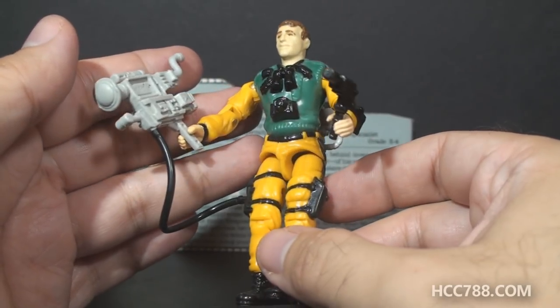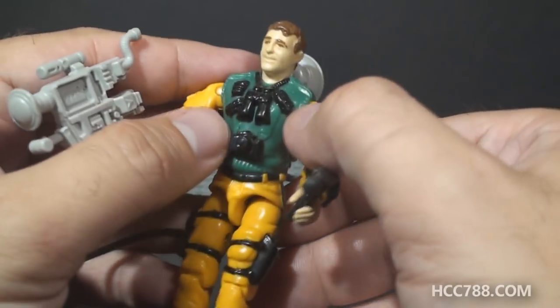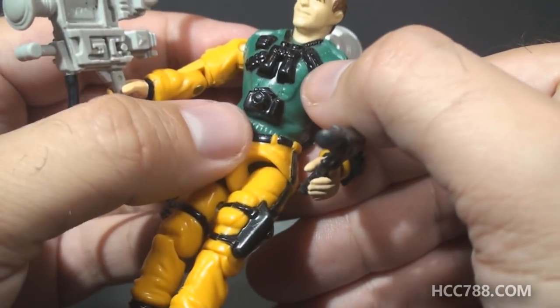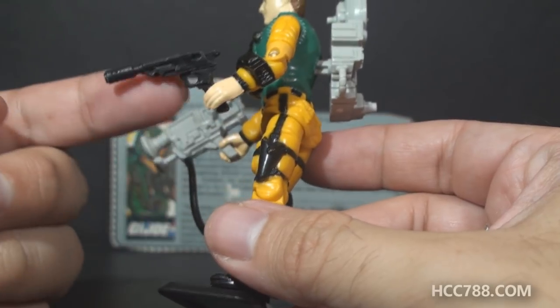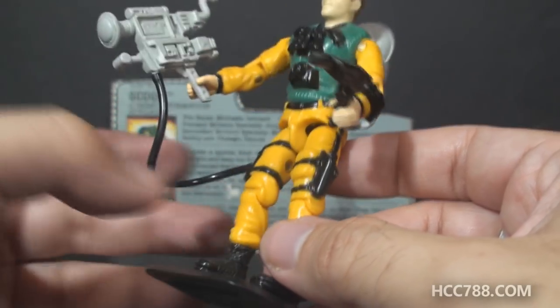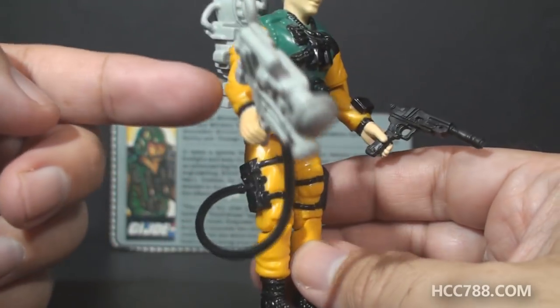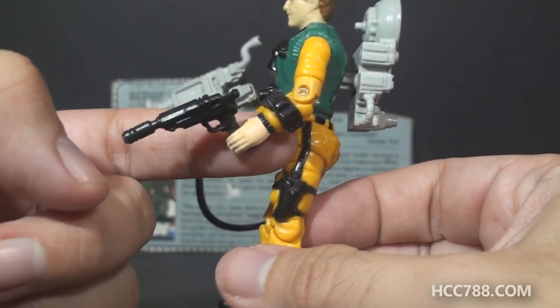There are some amazing details on this figure. Just look at all the sculpted accessories on his chest — he's got binoculars, an extra camera with a strap, and an empty holster, presumably for the pistol, even though it's not quite the right size. He's got electronic devices and straps all over him, some pockets on his arms, and an electronic device on his left arm.